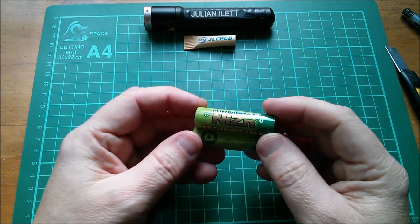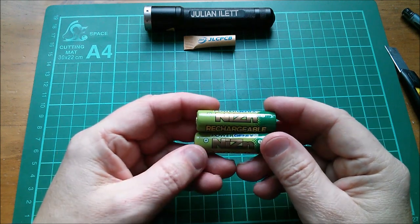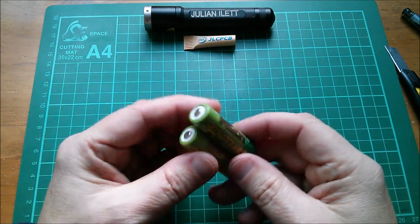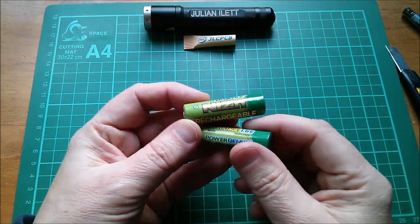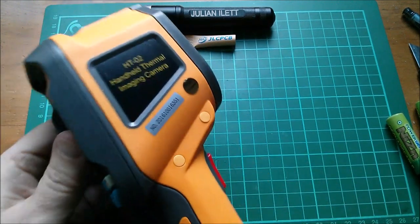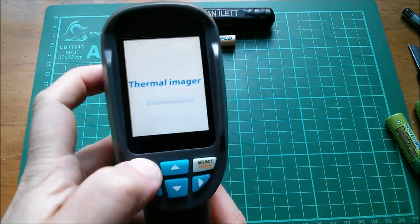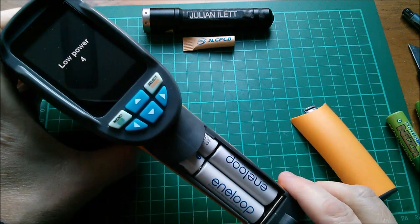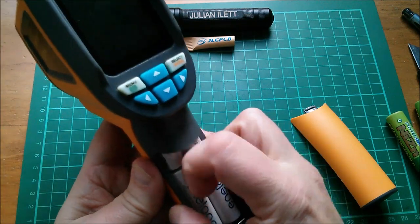I believe I've got a charger for these - something like an MC3000 - and I saw on the box it does nickel-zinc. The charge profile looks really simple: charge at constant current, wait till they get to 1.9 volts then stop. This is the Zintest HT02. I'll switch it on - and it has four Eneloops in it and immediately says low power and shuts down again. Let's take two Eneloops out and replace them.